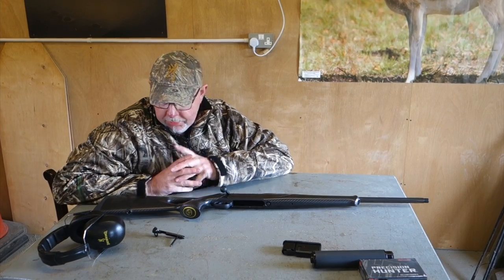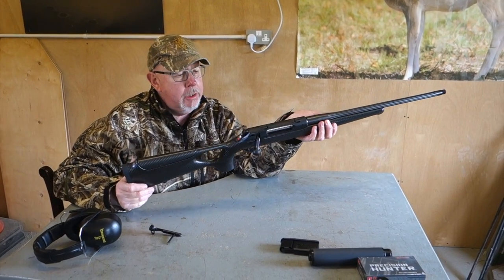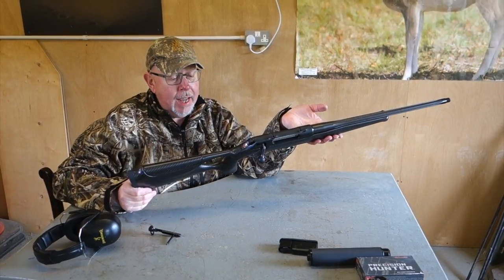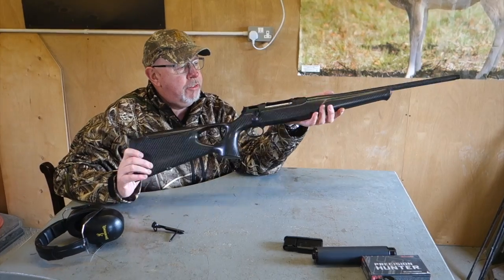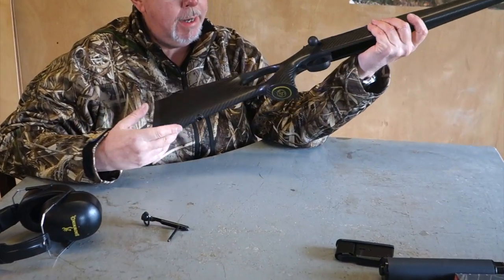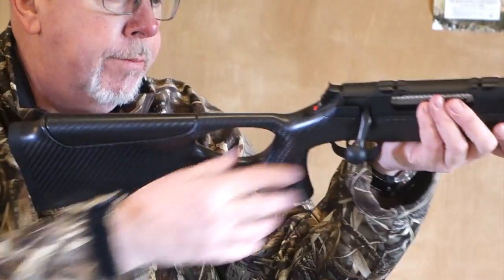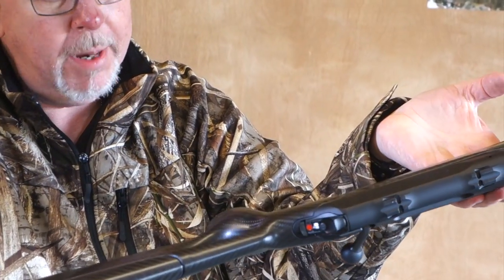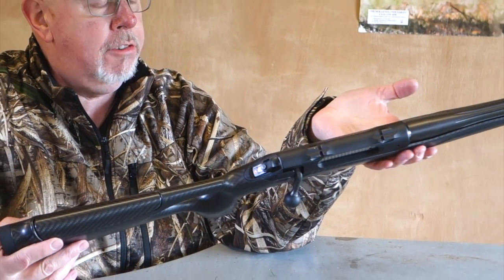I mentioned that there are other stock options. This is the thumbhole stock, what they call the XT version. And this is the XTC, as in carbon fibre. The gun weighs just over 5 pounds — it's really light and handy and I do like the thumbhole stock very much. I'm not such a fan of carbon fibre but I can see the attraction because if you want a lightweight rifle, it certainly gives it to you.